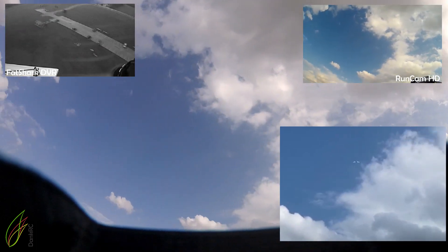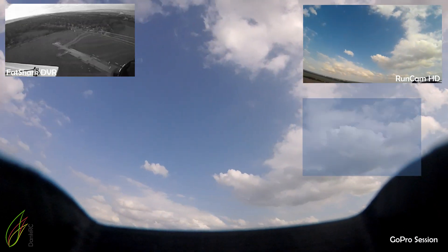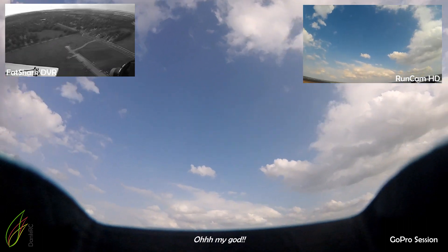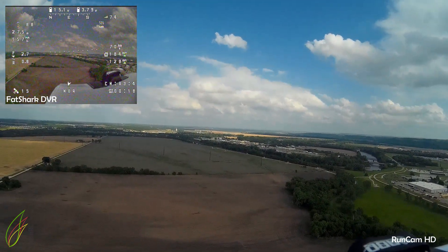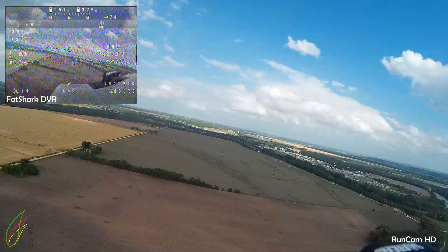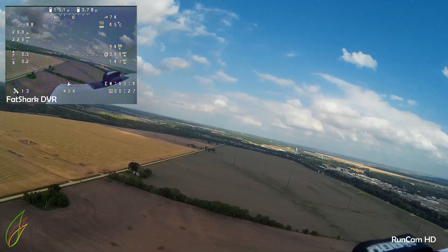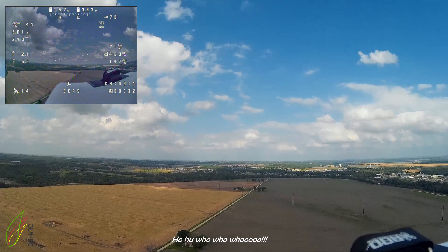Look at the LEDs going in a circle when she takes off. That's awesome! Oh my God. Let's see the pan mode. Oh my God. Cruise mode, cruise mode, cruise mode.